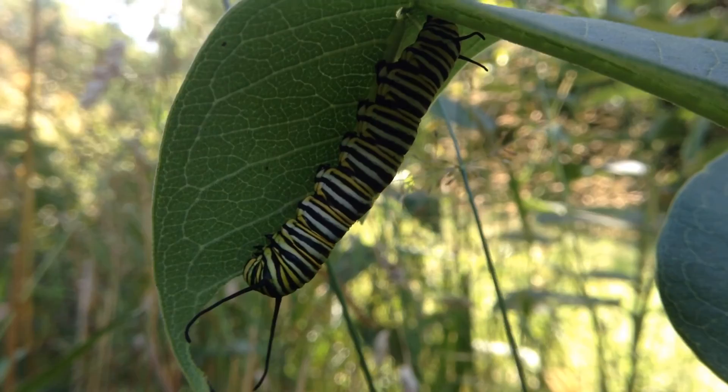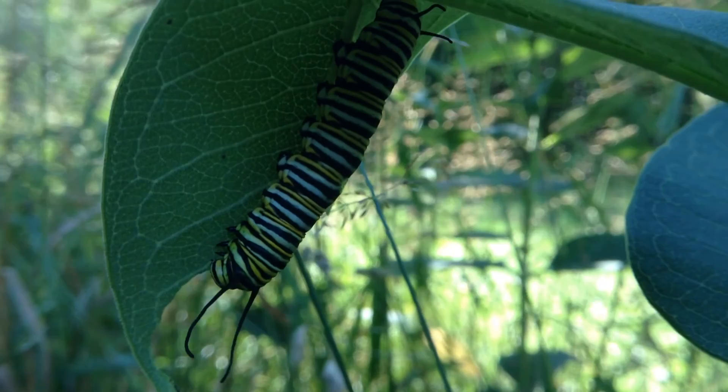And then they make their little cocoons. I've seen a few different batches of these caterpillars — one in early spring, and this one is here in about midsummer.